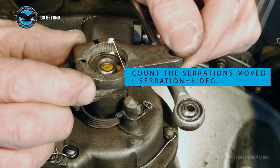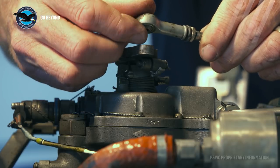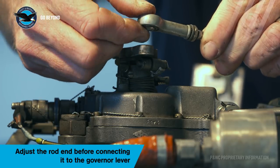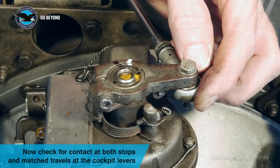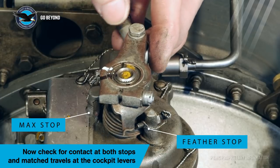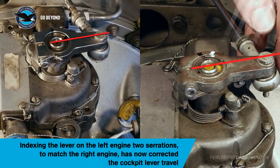Follow the aircraft maintenance manual recommendation. If not specified, use the sister engine's lever angle as the reference. Adjust the rod end to match the new lever position and install the bolt as a sliding fit. The speed setting lever on the governor should contact both the maximum and the feathering stops when the cockpit levers are moved from feather to maximum position. Examine both governor levers to confirm that the lever angles are the same.